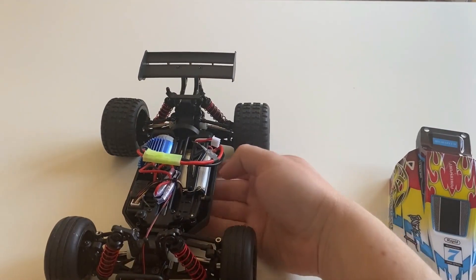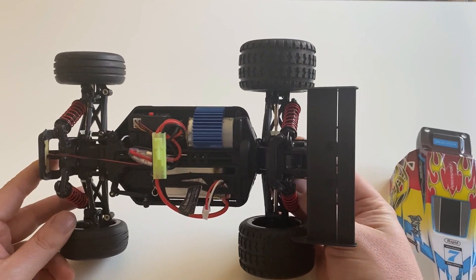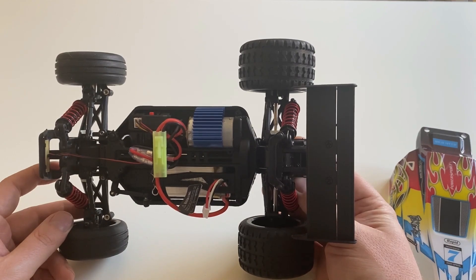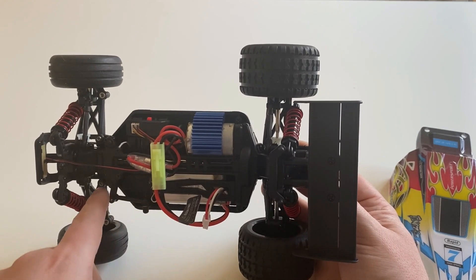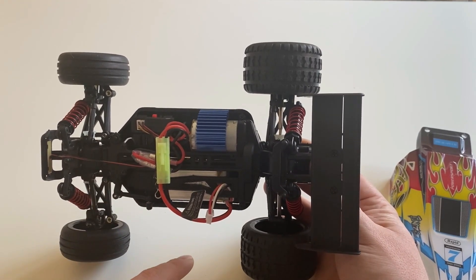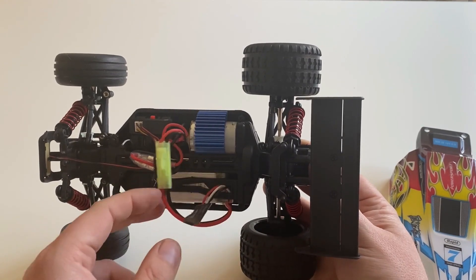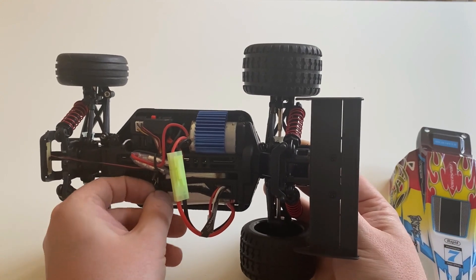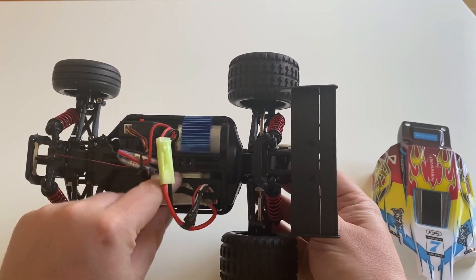Let's take off the body. In here we've got a 390 sized motor, which is a good size motor for this tiny car. Got a five-wire servo with a servo saver, and a mini Tamiya connector — it's been a while since I last saw one of those. Mostly Deans nowadays on these cheaper ones.